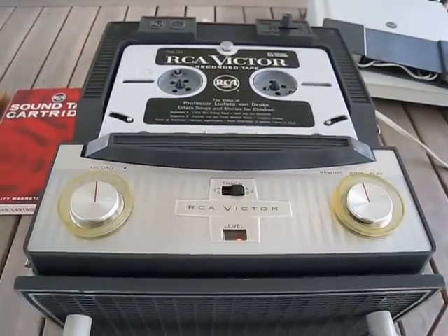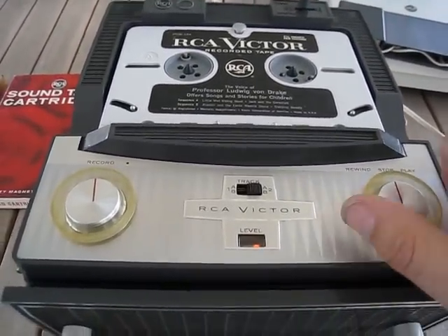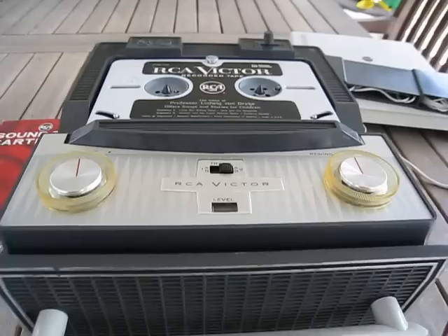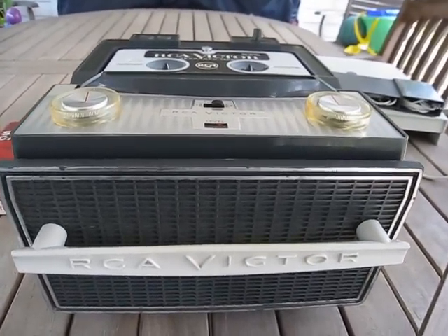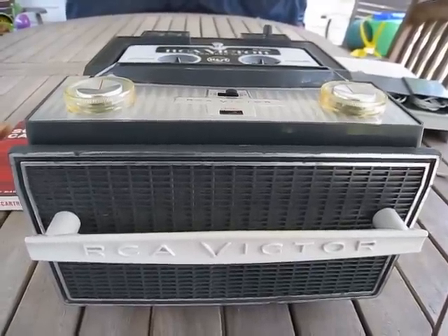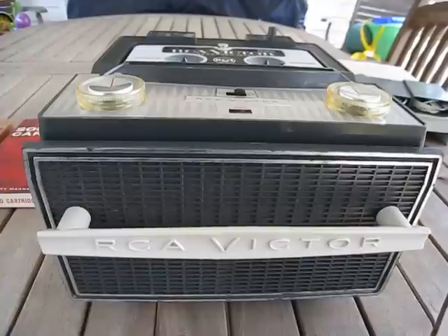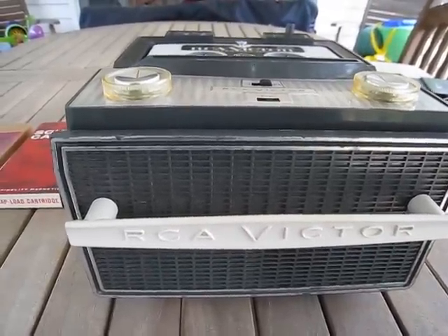One thing that does annoy me on some of these players is the fact that the tape runs against the head during rewind — which we're doing right now — and then of course it shuts down. That is something I dislike about some of these RCA players, and they continue that even into their better players. I do have a better player that I'll be putting up later: it's a stereo player, a rather large tabletop model. They produced several models in their lineup; they're just difficult to find.